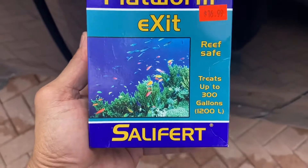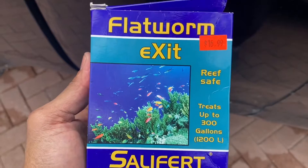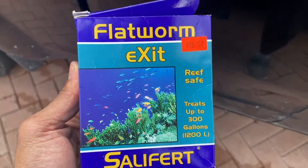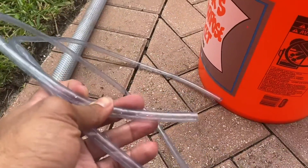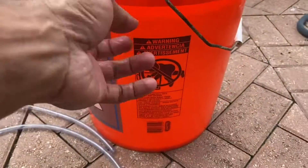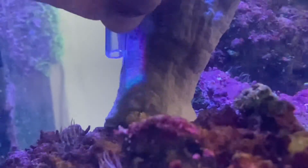We're going to use Flatworm Exit by Salifert today. I've used this stuff in the past and it definitely has an effect on flatworms. It's important to siphon as many flatworms out as possible before and during treatment. I have a mini thin siphon here — the smaller the siphon the better — so I can avoid taking out too much water while targeting the flatworms and siphoning them into a bucket. When they die, they release toxins, and we don't want that in the water.